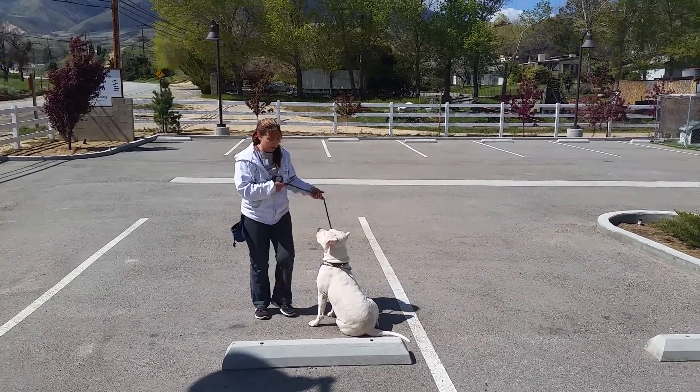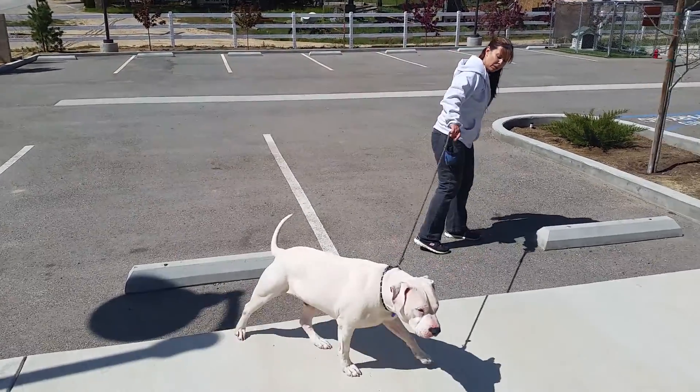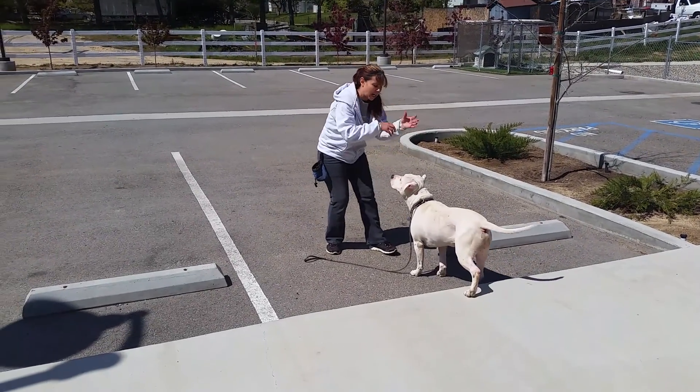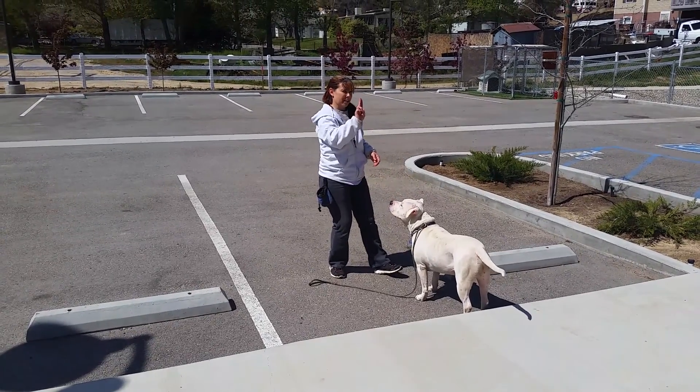So one of the things about Bishop is he's very mouthy, like a six-month-old puppy. So you go to pet him when he's really excited and you're doing a bunch of this, and he starts going — we need to stop.